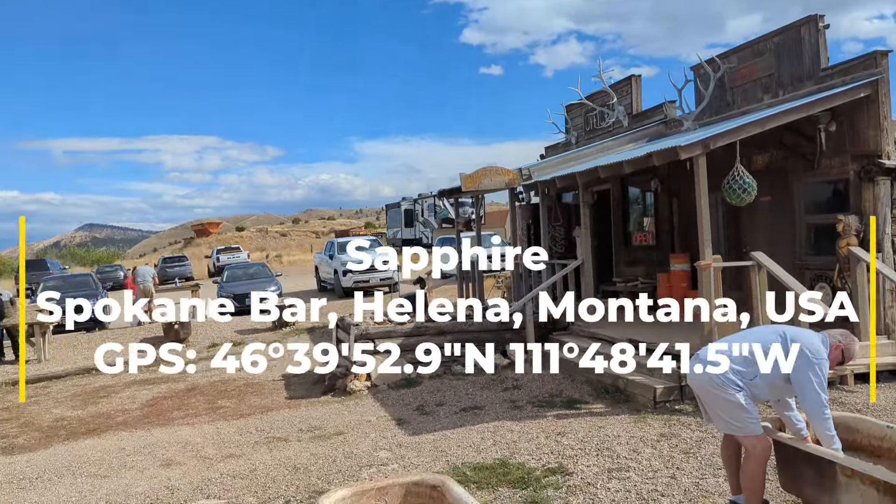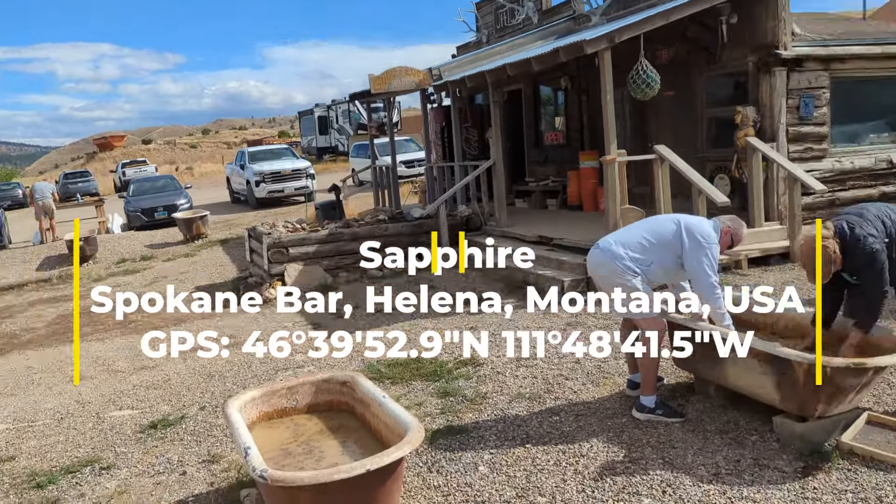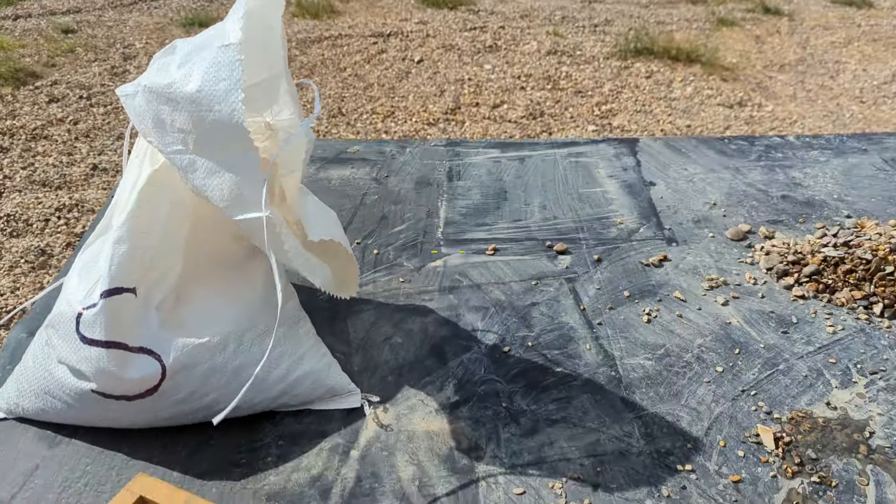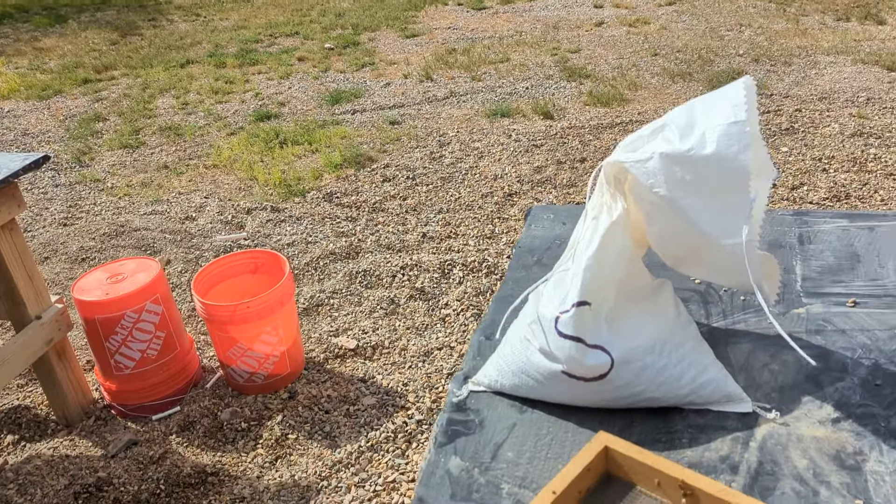This is the Spokane Sapphire Bar, very close to the Eldorado Belt. You can buy bags from them — 'S' means Spokane — or you can also pay to do your own. I think it's 10 bucks a bucket.